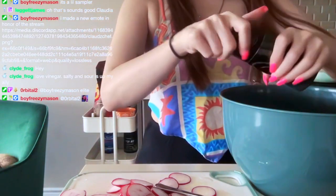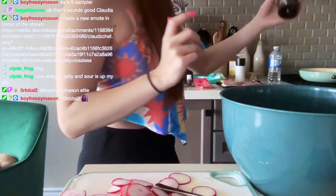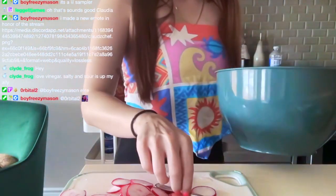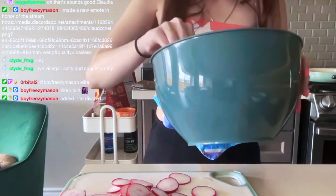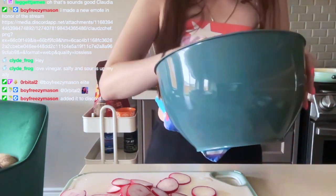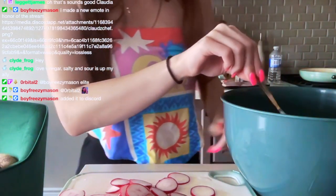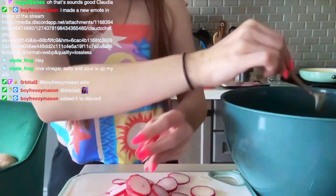They just say salt and pepper, they don't tell you how much, so I'm just estimating. This is what the dressing looks like right now — I have not mixed it. I'm going to do a quick mix. It doesn't really look like enough dressing for this salad, but I'm assuming I can just add oil. All right, so the radishes go in here.